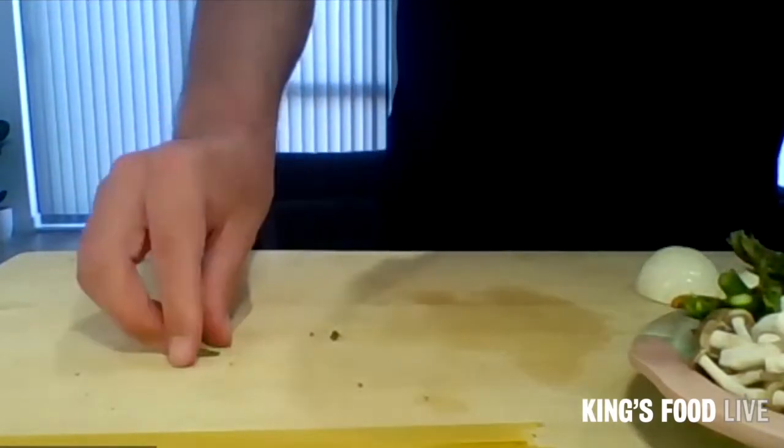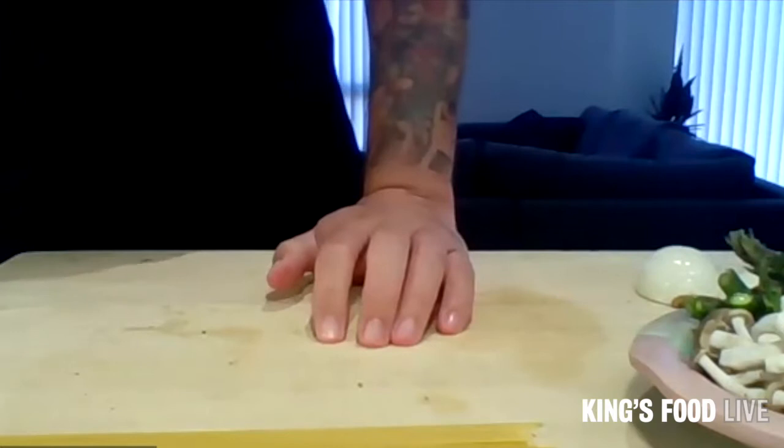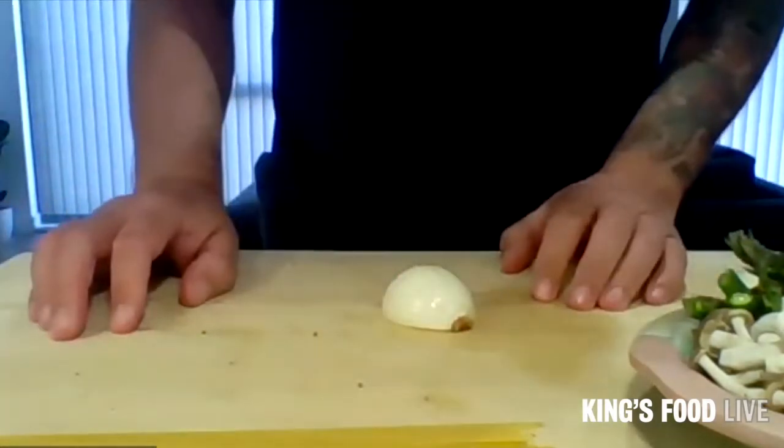So at this point we'll stick on our frying pan, because we've got to chop the onion and our garlic. Stick it on to medium-high heat — about four and a half, five, or if you've got gas, a medium to high flame.